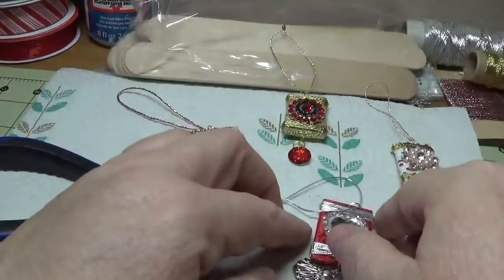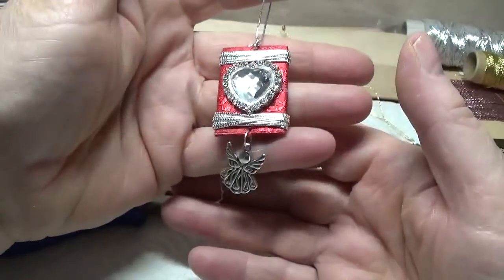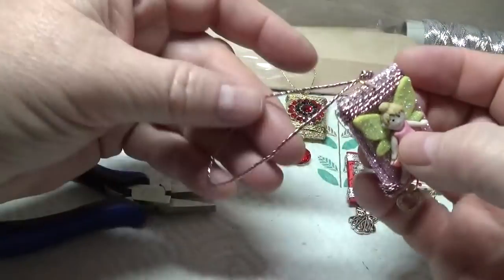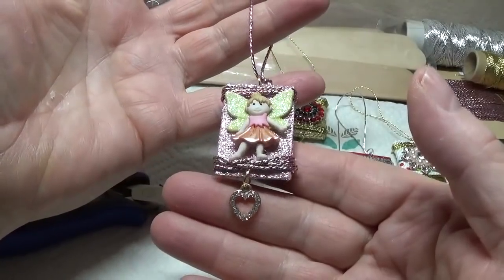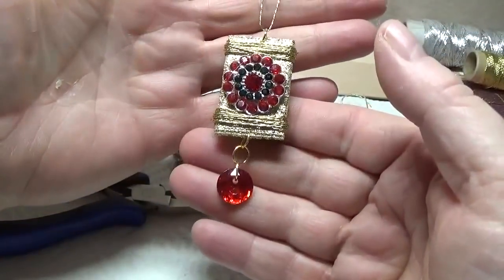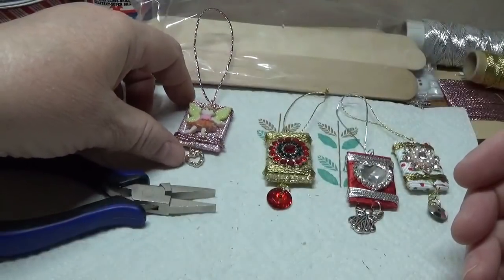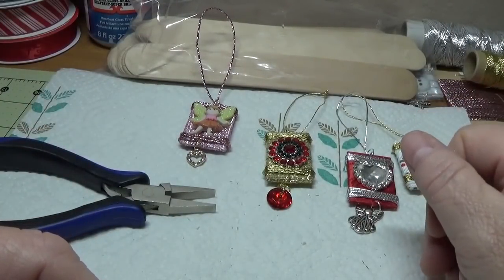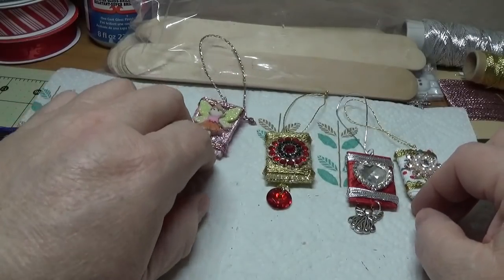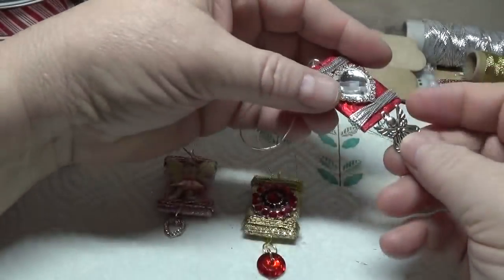I thought these all turned out really cute. I'll give links to everything on my blog at happybirdsglitternest.blogspot.com as well as down in the drop-down bar. You can make them any way you want and they become pretty addicting to make - I will tell you that. Go through your stash and see what buttons, ribbon, charms, and cord you have and make some of these little ornaments - I think you'll enjoy it. Thank you so much for being patient and watching. I know sometimes I can get long-winded, but I do appreciate you hanging in there with me.